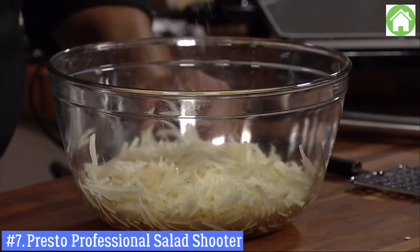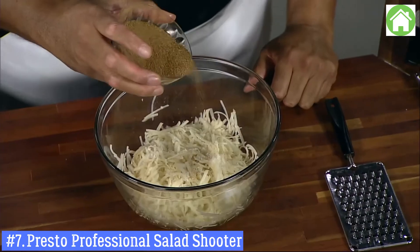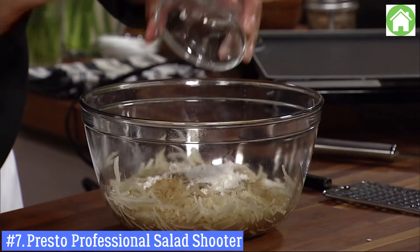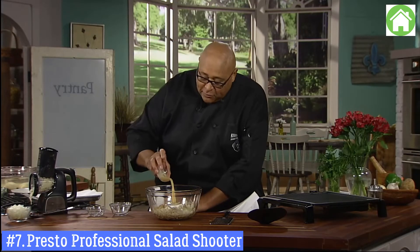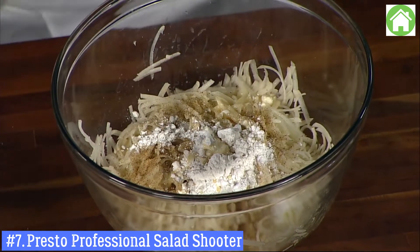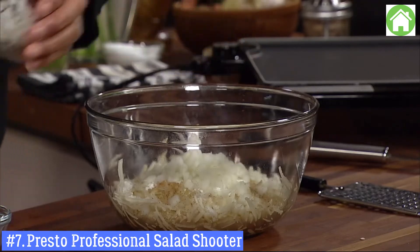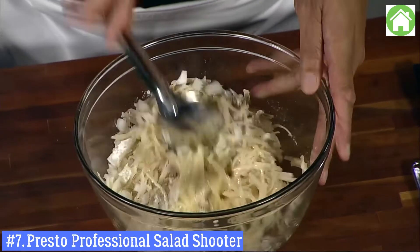A little bit of kosher salt, a little bit of Creole seasoning, a touch of flour — this will help hold everything together — along with a beaten egg, which is also going to help hold things together, and a little bit of onion. This is a little white onion; you could do a green onion or red onion, but I like a white or yellow onion — not too strong a flavor. And now we just mix this together.